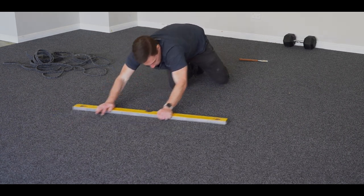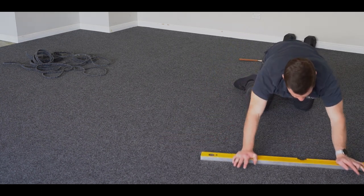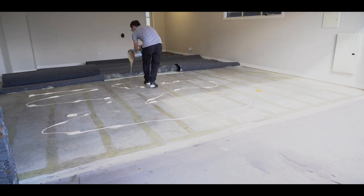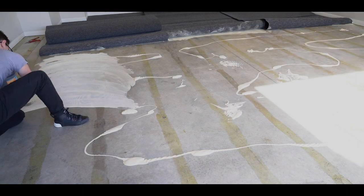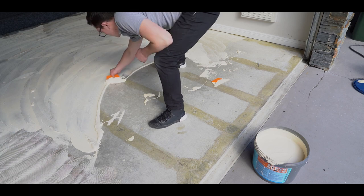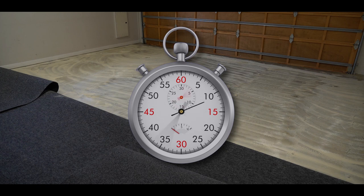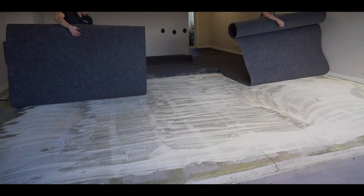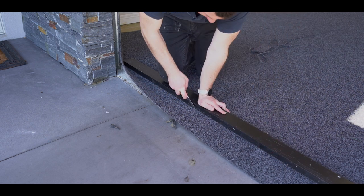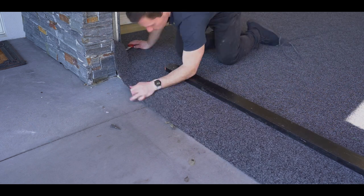Re-press the carpet down to ensure any ripples and air bubbles have been removed. Repeat the process for the other half of the garage. Finish up by trimming the carpet around all the walls and entrance.